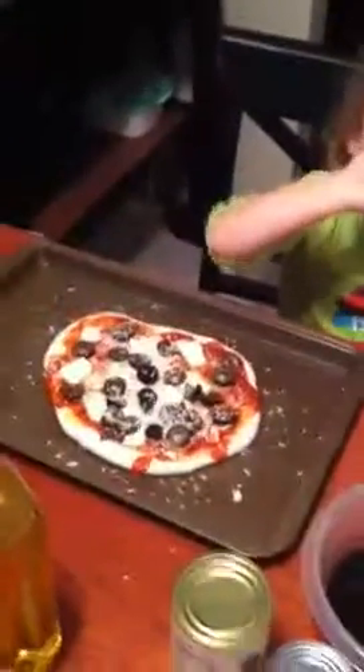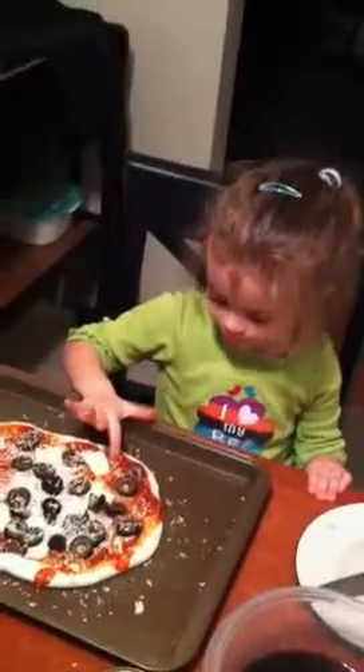What did we make? What is that? We made the pizza with olives and cheese and sauce. Where does it go next? Who's gonna put it in the oven? Okay, you ready? Come on — that's enough eating the pizza raw. Here we go.